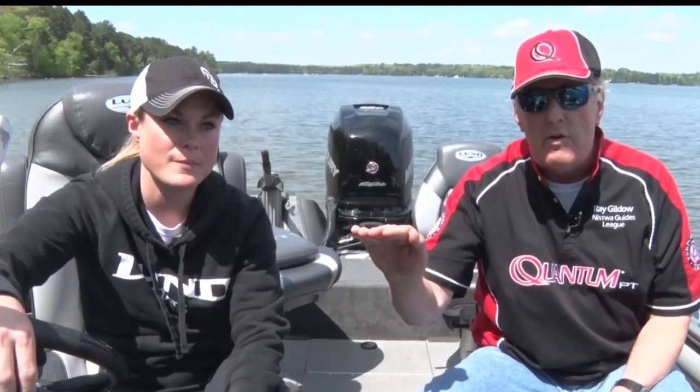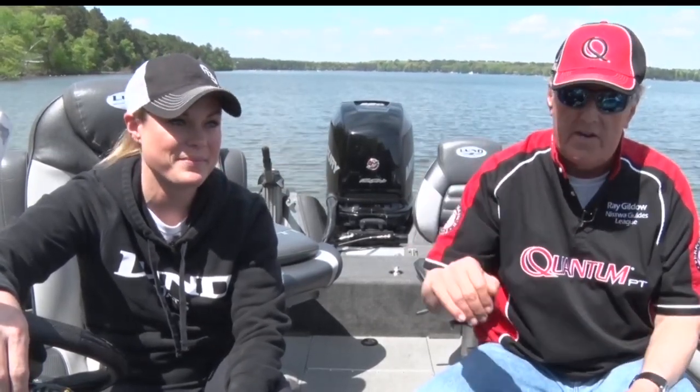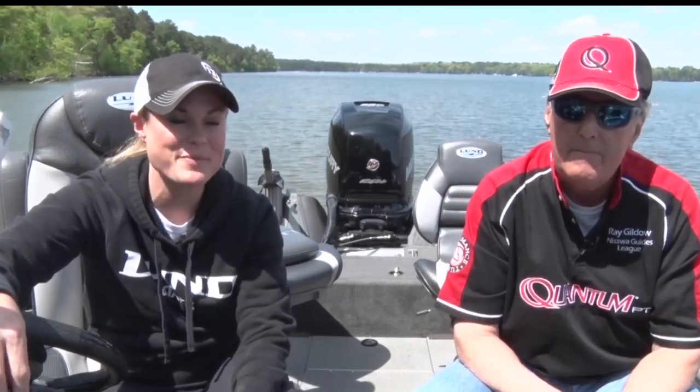You can get crankbaits that you control right over the top of weed lines, and they will not dive down deep. Or you can get crankbaits that go very deep, all the way down to 25 feet of water. It's a great way to catch bass, walleyes, and northern pike. I'm Ray Gildaw with the Nisswa Guys League, and I'm Mandy Yerick, the bass biologist.